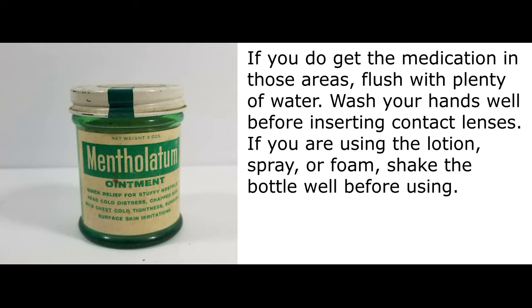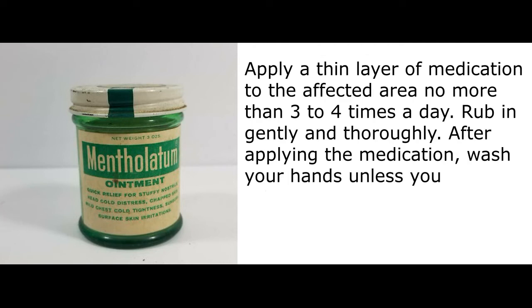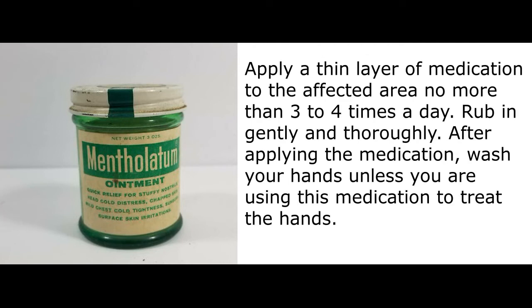If you are using the lotion, spray, or foam, shake the bottle well before using. Apply a thin layer of medication to the affected area no more than 3 to 4 times a day. Rub in gently and thoroughly. After applying the medication, wash your hands unless you are using this medication to treat the hands.